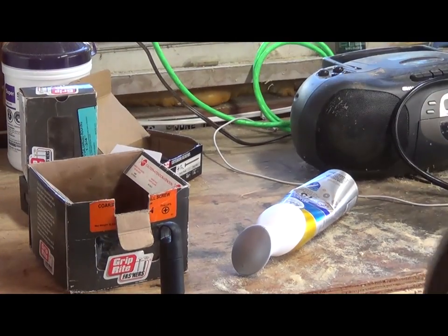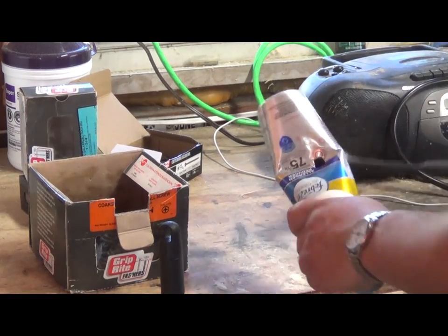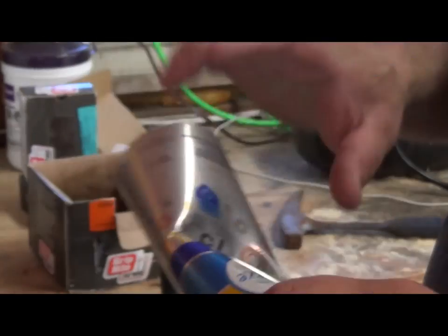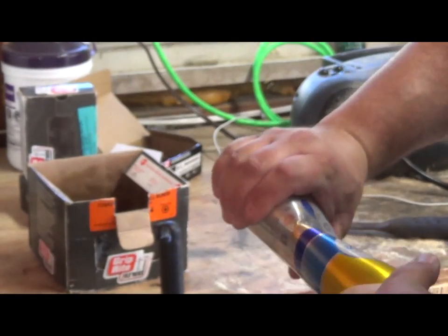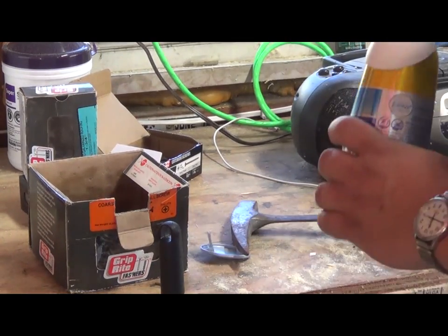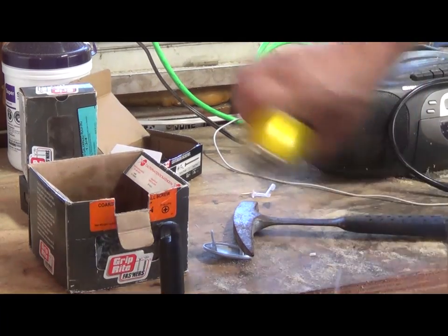By all means, you should wear protective eyewear. And just poke a hole in it. That's it — big hole. Now I can take off this piece. Plastic spray head.